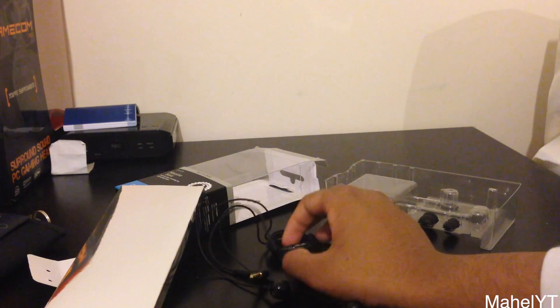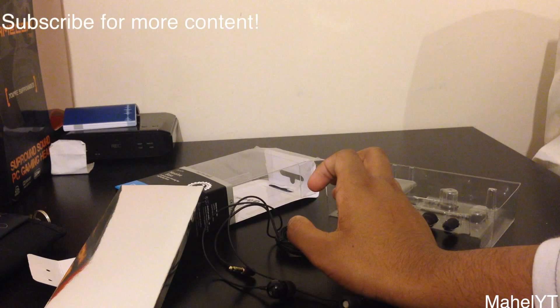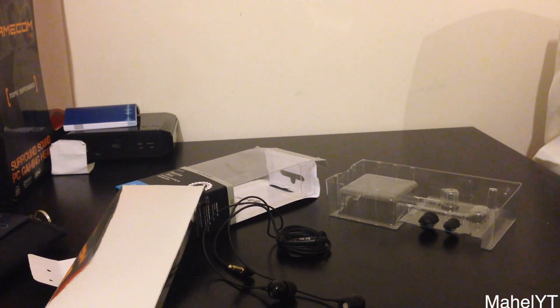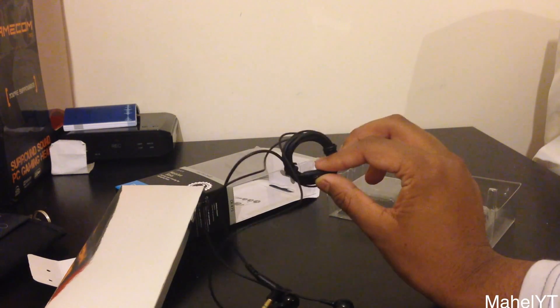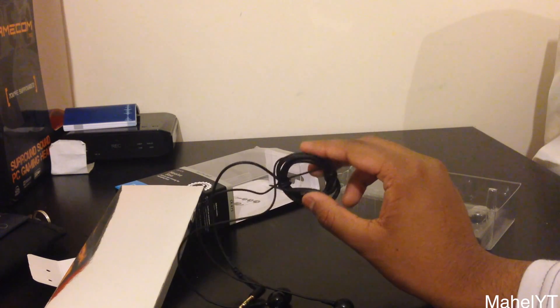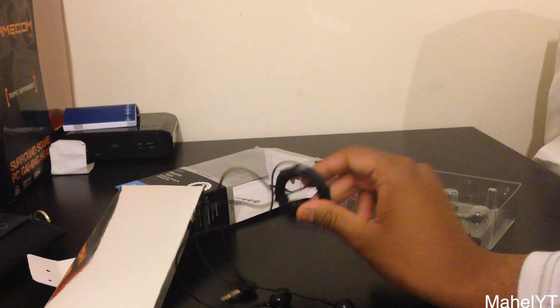And that's basically it for the video. If you enjoyed it, make sure to leave a like, comment below, and subscribe by becoming a buddy. This is Mel here with Tech From The Perspective, unboxing the Sennheiser CX475 earphones. I just want to thank Sennheiser once again for sending these out. This has been Mel, and I'm out. Peace.